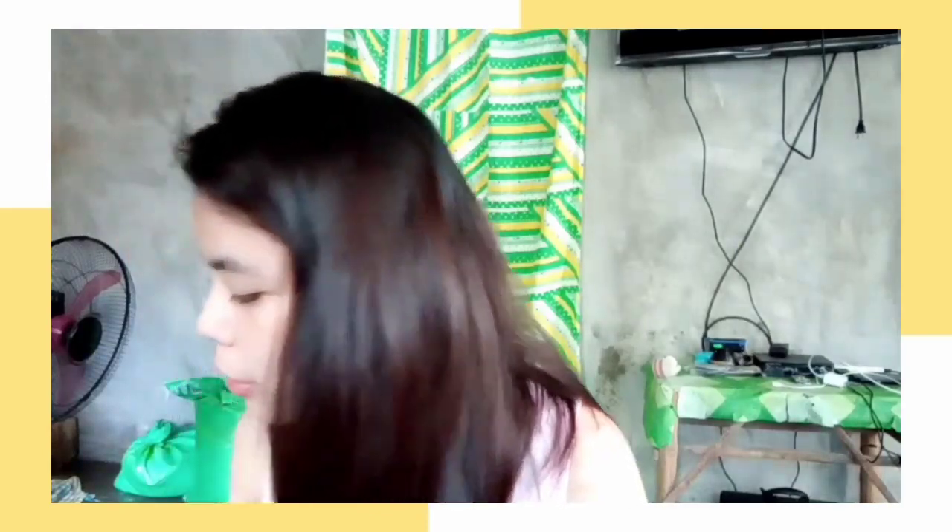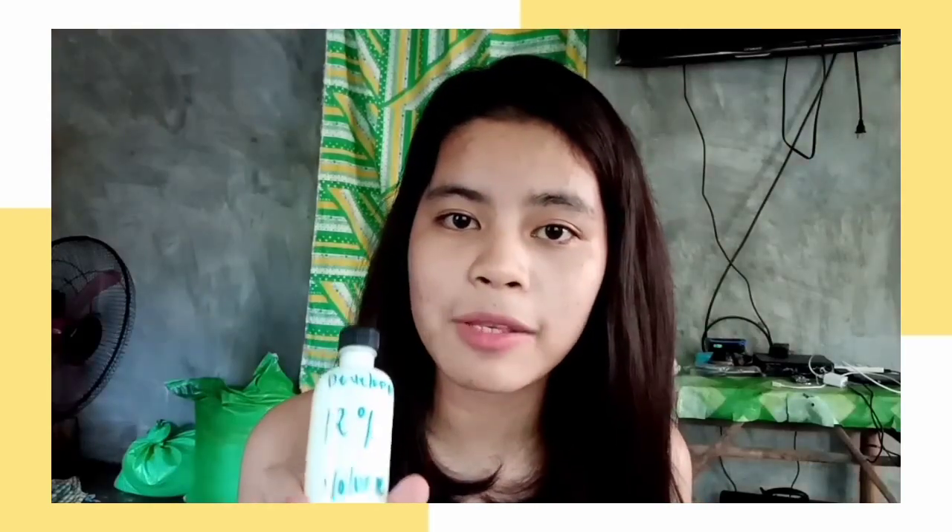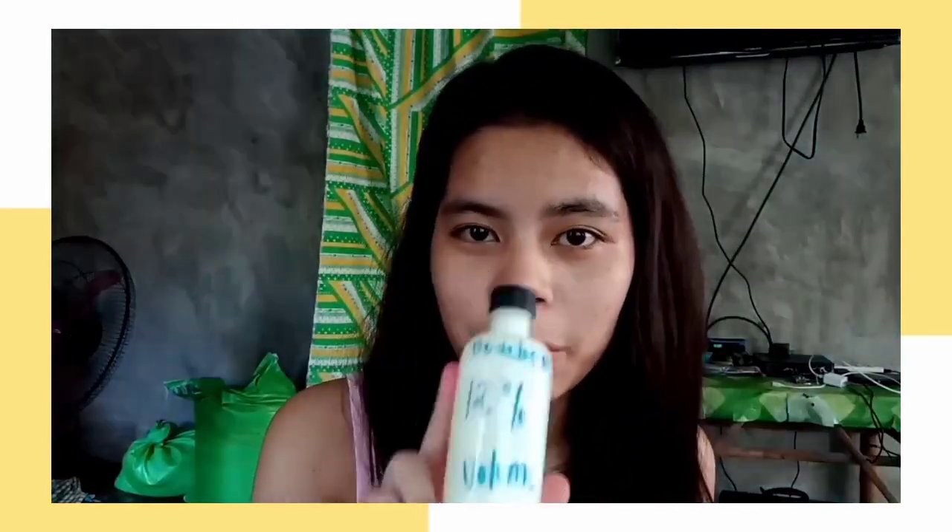Meron din po ako dito developer guys. Yung developer po guys ay binili ko na 25 pesos po, kasama na po dito. Bali 60 pesos lang po lahat — so 35 pesos lang po itong pangulay na to. At ito naman po is 25 pesos, yung ginawa ko guys sa volume nya.